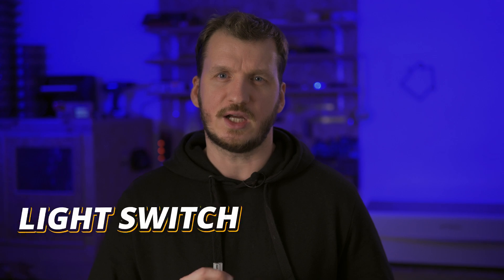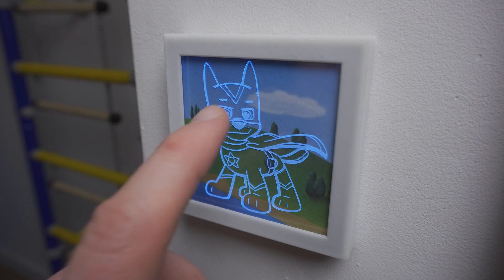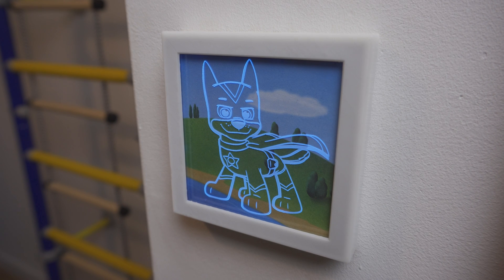Ever wish your standard light switch could do a whole lot more? Today we're making a single device that works as a light switch, a night light, a sunrise simulator, a presence detector, and a general I/O controller for Home Assistant — all wrapped up in a unique decorative design that should be compatible with most standard electrical boxes. Ready to see how it's done? Let's jump right in!